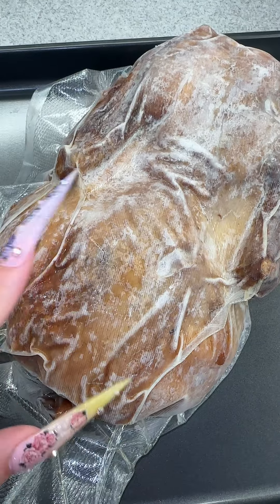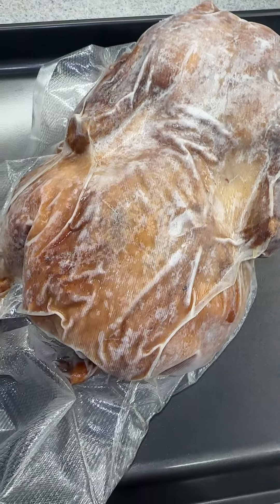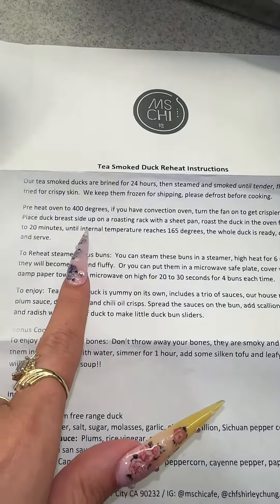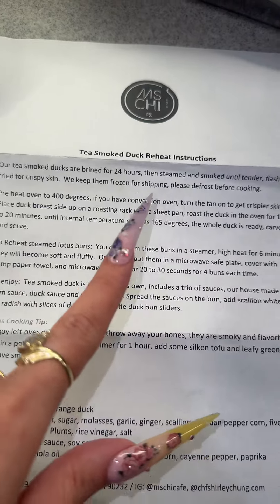This is a frozen roasted duck that my assistant had ordered online as a gift. These are the directions, so we're going to have to 400 degrees it and heat it up for 20 minutes.